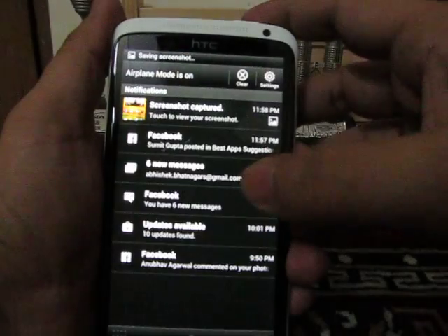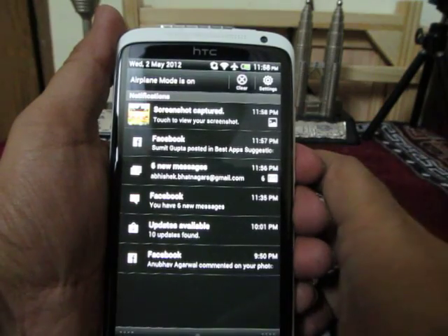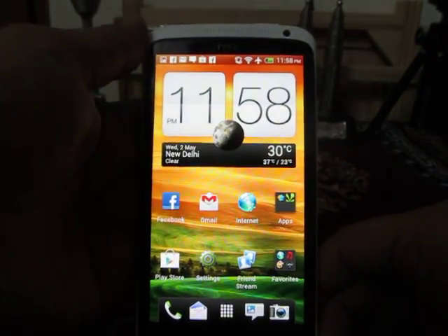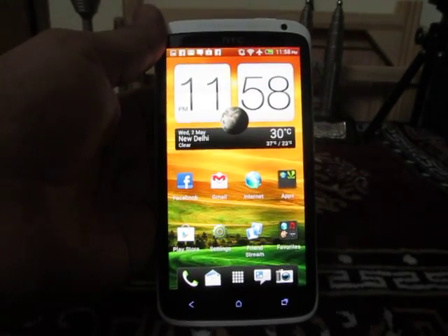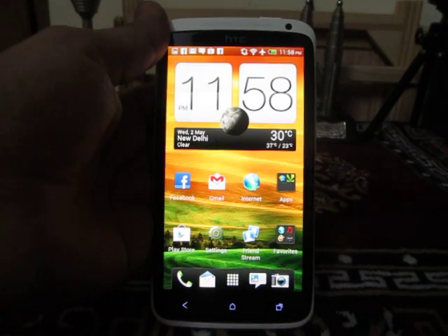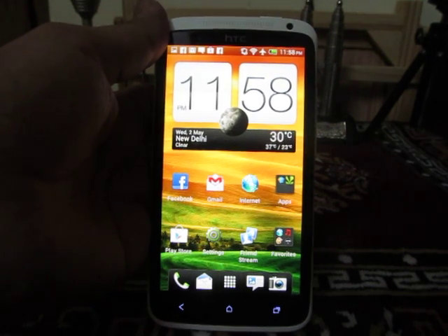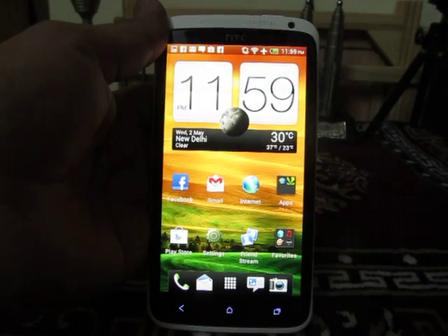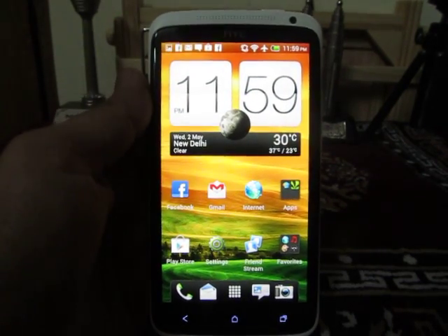So this is another way of taking a screenshot on the HTC 1X. The reason these two shortcuts work is that all Android phones running Android Ice Cream Sandwich 4.0.3 or higher have the capability of taking a screenshot by holding the power key and the volume down key both at the same time for one or two seconds. That's it, thanks for watching.